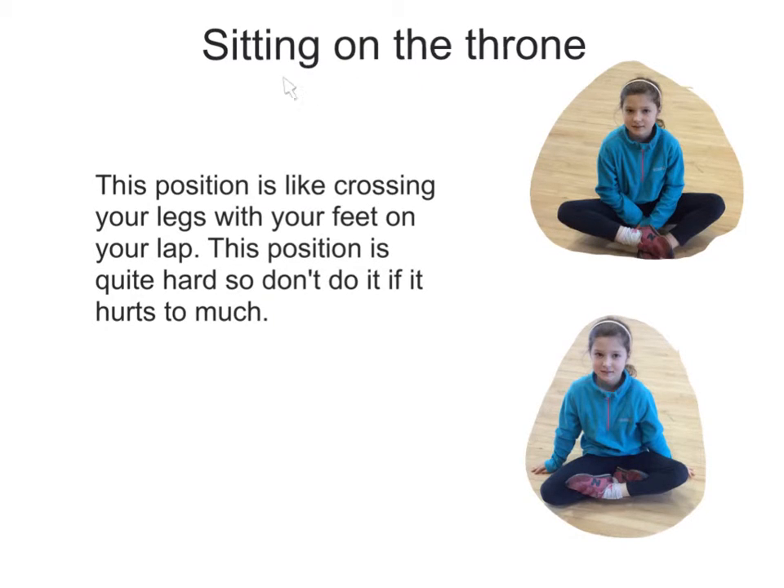The sitting on the throne position, also known as the flower position, is near the end of the story when King Arthur is sitting on the throne. This position is like crossing your legs with your feet on your lap. This position is quite hard, so don't try to do it if it hurts too much.